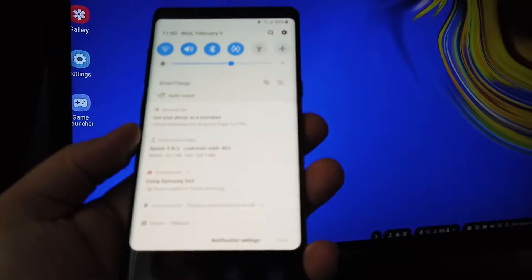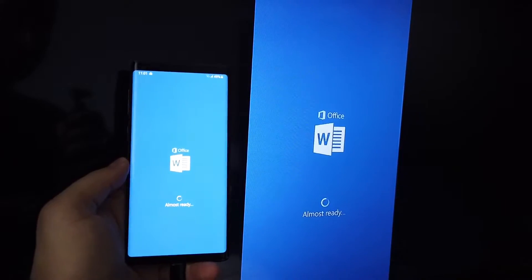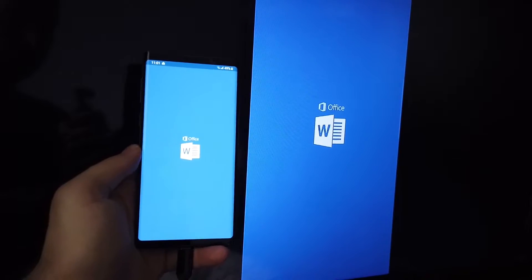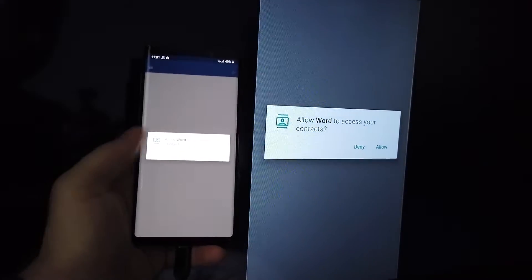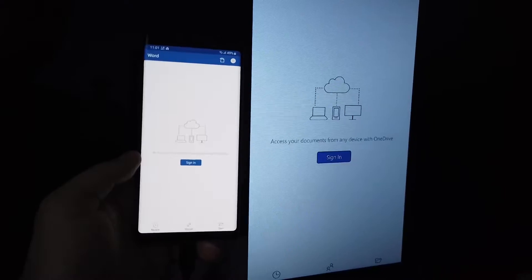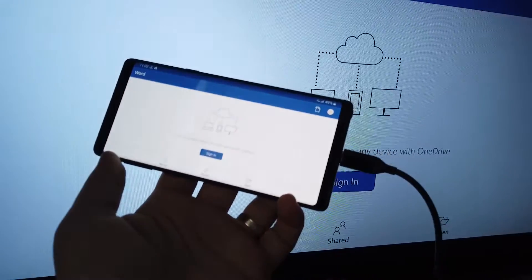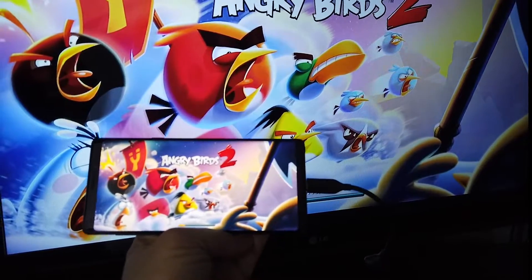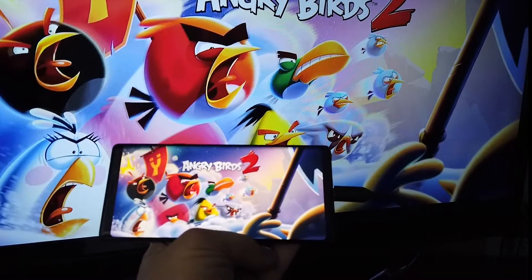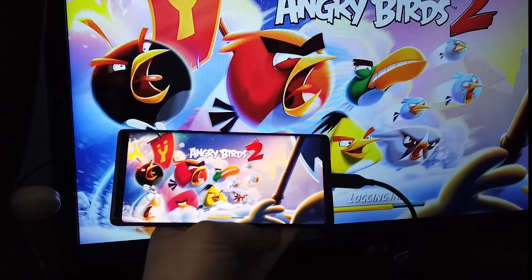If you want only to use screen mirroring, that's possible — just press the home button and you have screen mirroring from your smartphone to your TV. It doesn't have lag. You can enjoy 4K videos, you can use your device for games. If you connect a Bluetooth controller to your smartphone, you can play any games without lag on any TV, even a 4K TV.